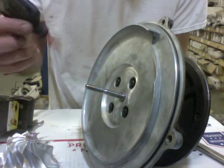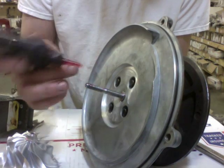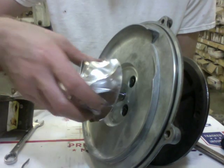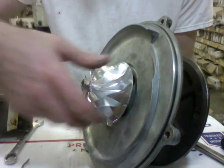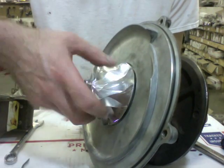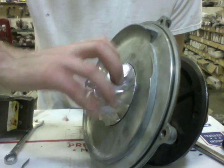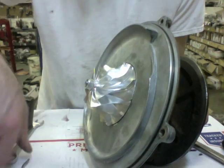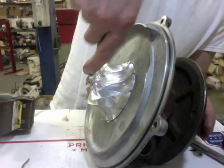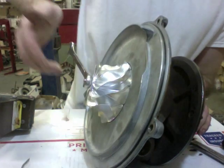You can put a little bit of Loctite on here before installing the compressor wheel, but you don't have to. I don't like to put too much because it never had Loctite from factory on the compressor nut. It is left-hand thread, so you don't have to worry about it coming off as much. Then add a quarter turn once you've got it snug.